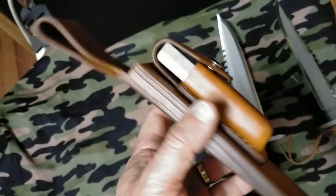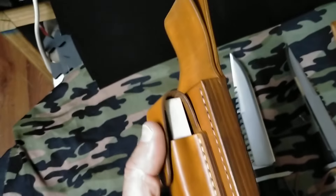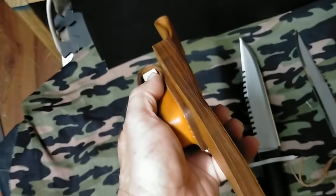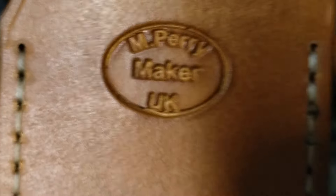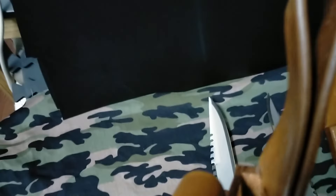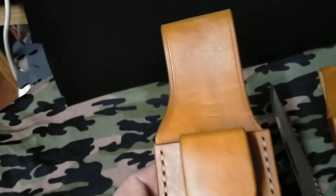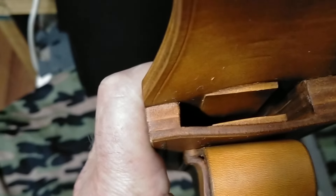The attention to detail is something else. To go with that is a beautiful leather sheath made by UK maker Michael Perryman. I've seen some good work in the past but this is something else — absolutely gorgeous, and all the details even go so far as to put those little wedges in there.